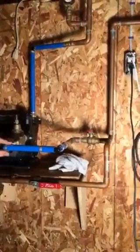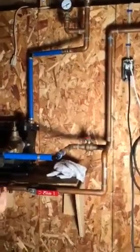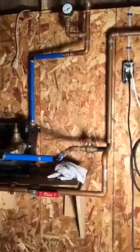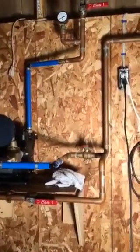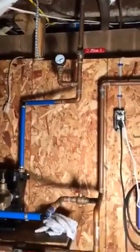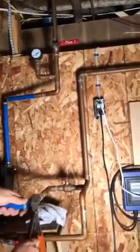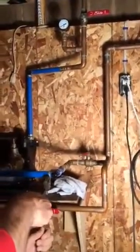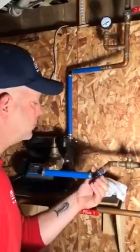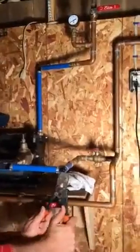As you can see, it's coming together quickly. We'll be putting water to it in a matter of moments. We're going to put a gauge in to read the before pressure, and up above we have a gauge that will read the after pressure so you'll see how it boosts the pressure. Then we'll adjust the pressure with the pressure reducing valve to give it the pressure needed for house operation.